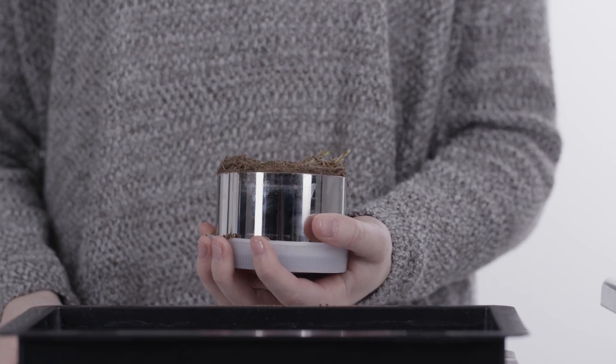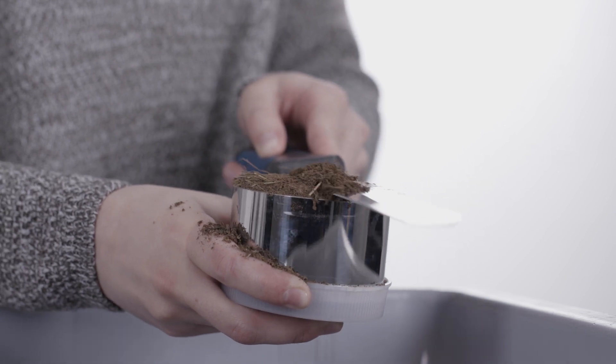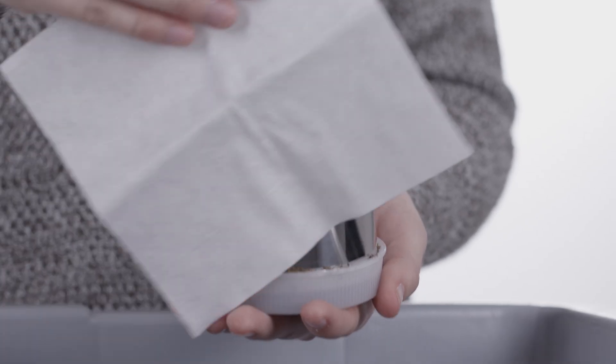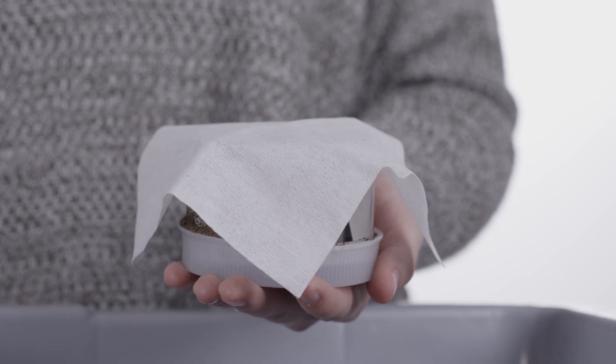Remove the top cap. Prepare the top of the sample with a saw blade or knife, being careful not to smear the soil pores. Place a non-woven cloth on the prepared soil and put the saturation plate on the sample ring.